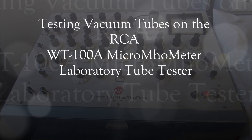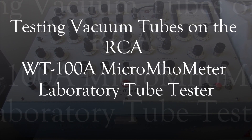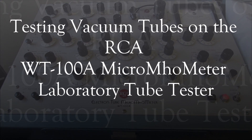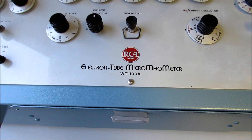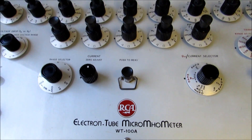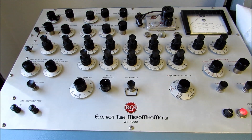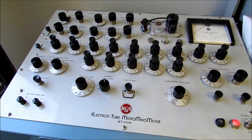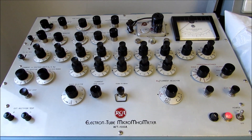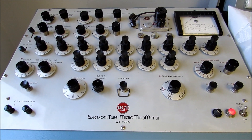Welcome to Brent Jesse Recording and Supply, AudioTubes.com on the web. Today we'd like to introduce you to the latest member of our tube testing family, the RCA WT100A, which is a laboratory grade professional tube tester, which at various points in its history has been used on the production line at the RCA Harrison New Jersey tube factory and other tube production factories around the world.